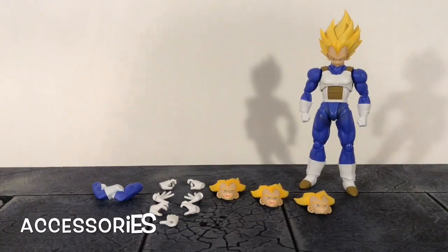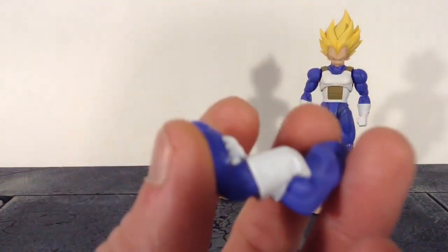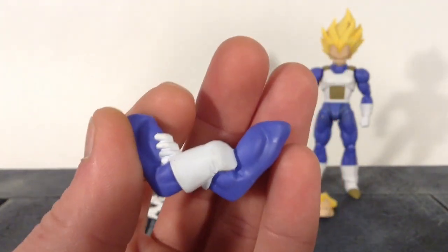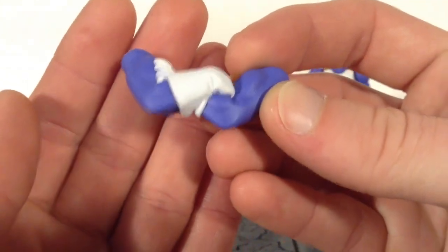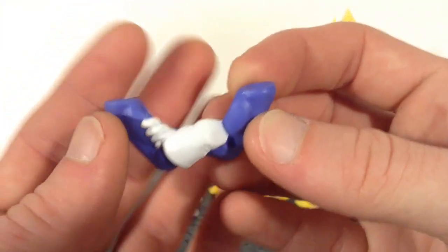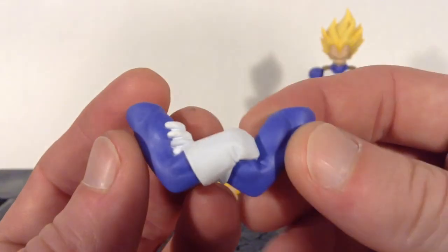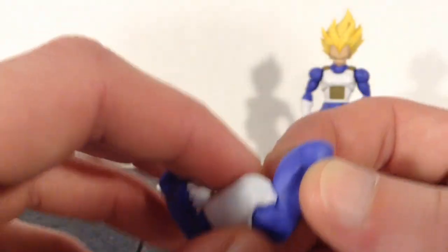Moving on to the accessories — we get a bunch of awesome stuff included with Vegeta. We finally get crossed arms, and it's about damn time, because this is such an iconic pose that Vegeta is in all the time. Very happy Tamashii Nations finally included crossed arms with this new Vegeta figure. The paint and sculpt look great on it. The way you interchange it is by popping Vegeta's arms off at the upper bicep where they connect into the shoulders, then popping this one on — as simple and easy as interchanging the crossed arms for the Saiyan armor Trunks.